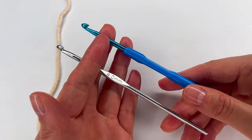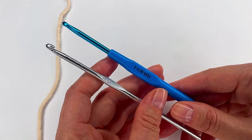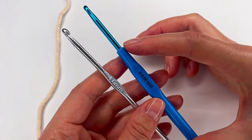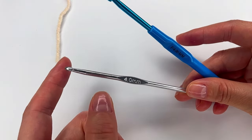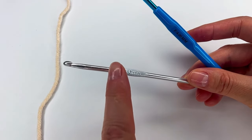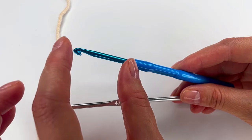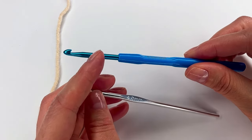I have two hooks. Both of them are four millimeter hooks. The difference between the two is that the blue one has a plastic handle and this one doesn't. Because we are working with a lot of loops, for beginners I will choose the one with the handle and not this one, because it is short right here. I'll show you in the tutorial a little bit later what I mean.